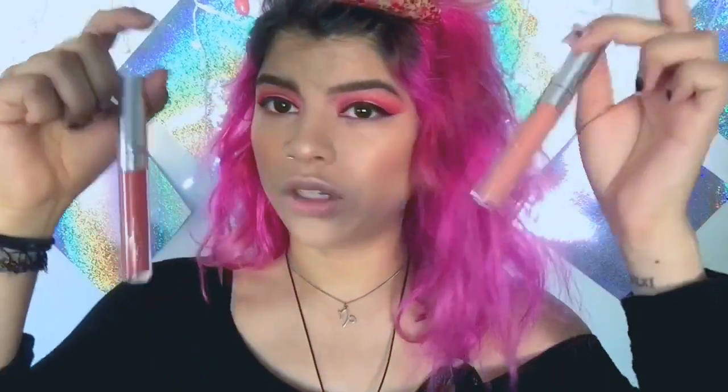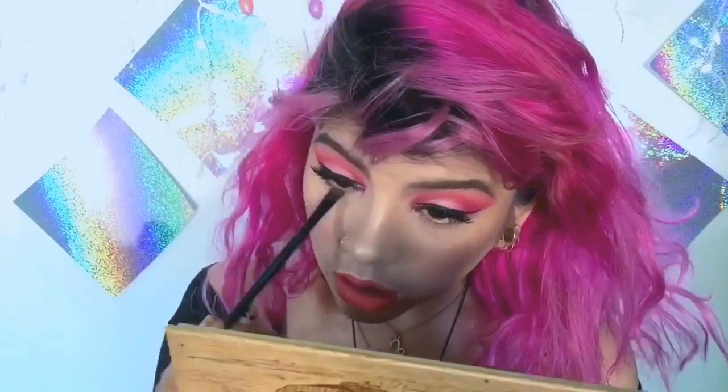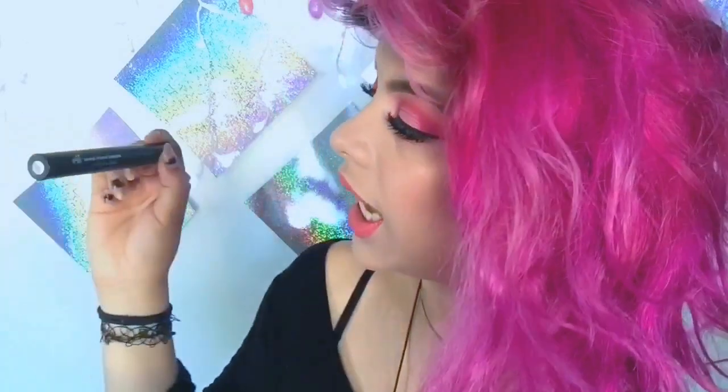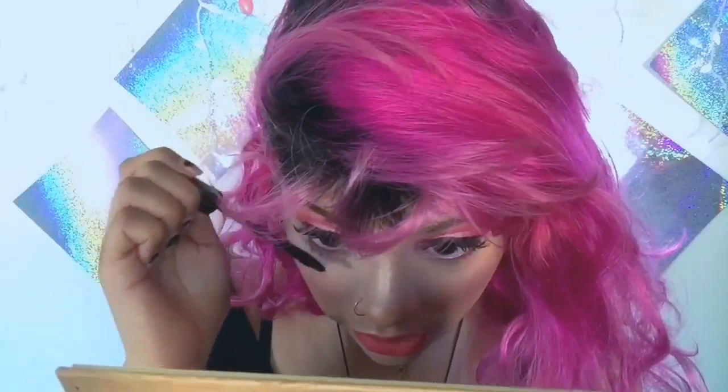For my lipstick, I'm going to be using one of these new shades — I'll put the name up on screen. Moving on to the bottom lashes, I'm just going to add a little bit of the pink. For the mascara, I'm going to be using the ELF Mineral Infused Mascara, putting this on the bottom lash line. I did put my fake lashes on already.